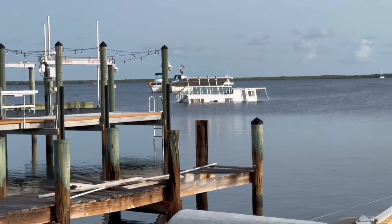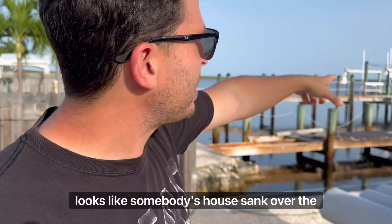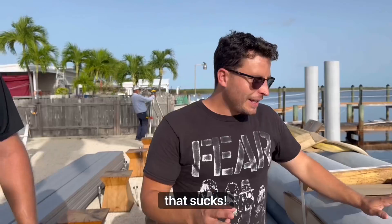So first of all, this crane is picking things up — doing crane stuff. We're going to get into that later, but it looks like somebody's house sank over the weekend. That sucks.